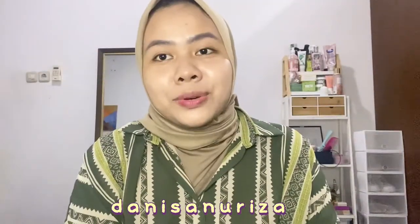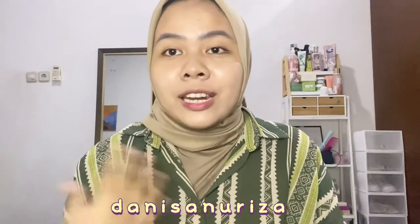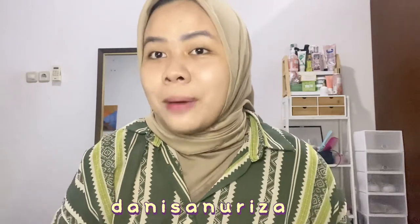Halo guys, balik lagi di channel Des Anuriza. Selamat datang juga buat kalian yang baru nonton video di channel YouTube aku. Di video kali ini aku super happy banget karena finally aku bisa nge-review produknya Biotalk.